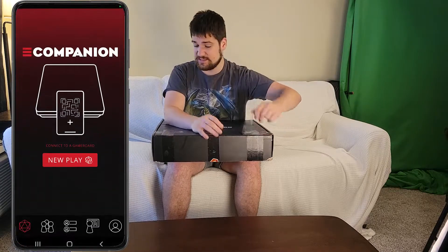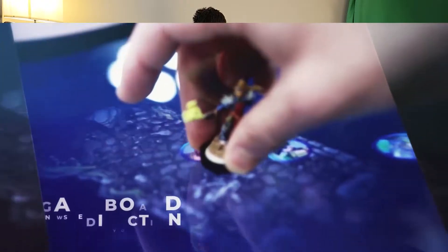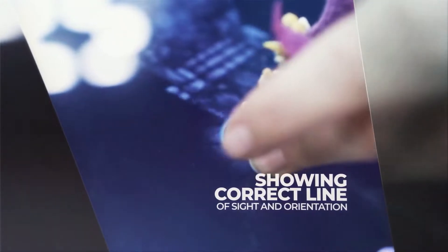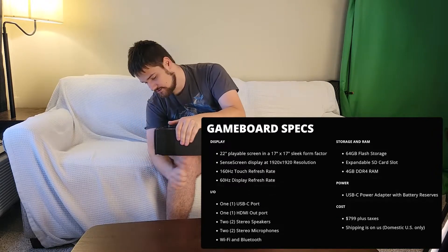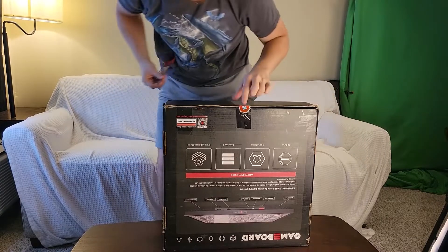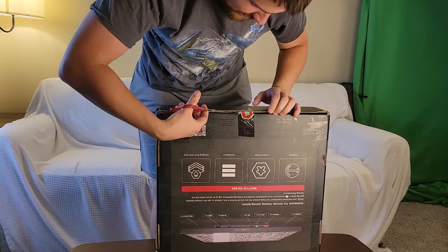This thing's amazing — you can put a tag on the bottom of your figure, place it on the game board, and it will show you your field of view and your perspective and everything. It's really awesome. I'll show you all that later; let's just stick with the unboxing for now. I'm so excited for this — alright guys, the time has come, we shall break the game board seal!